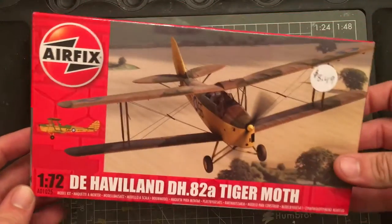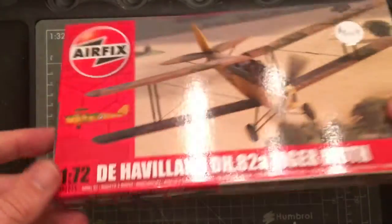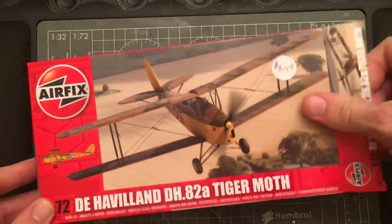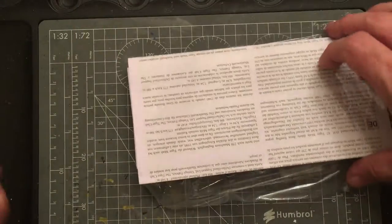This is one of the newer Airfix kits. You can tell because it has the CAD renderings on the side as opposed to just drawings like the older kits. I just picked it up today for about $9.